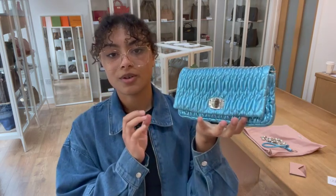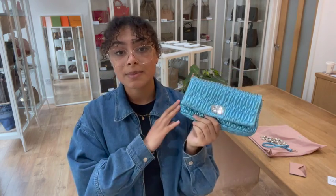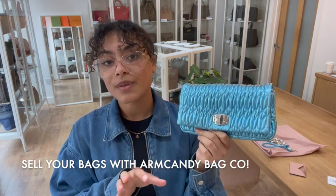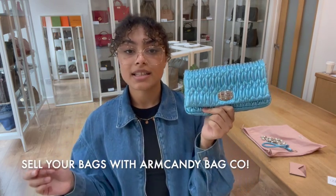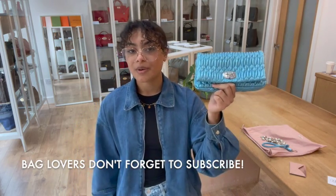So if you are looking for a gorgeous little party bag like this one, go to the link in the description below. Sign up to our newsletter again while you're on our website. And also have a look at the 'How to Sell with Us' page if you're interested in selling any of your bags — all the details you need to know about selling with Arm Candy Bag Co. are on that page. Don't forget to like this video, and if you're a bag lover like we are, hit that like button, subscribe to our channel, and you won't miss out on any beauties like this one. We'll be back very soon with some more.